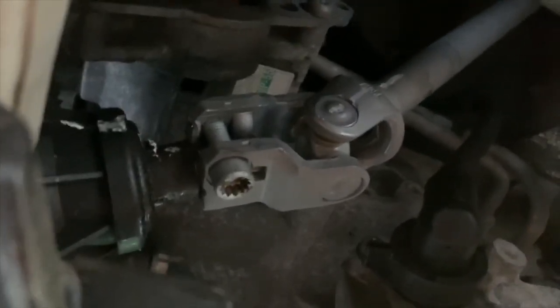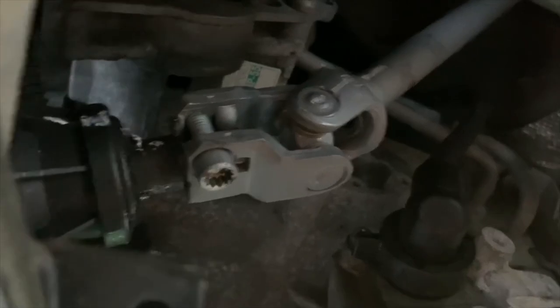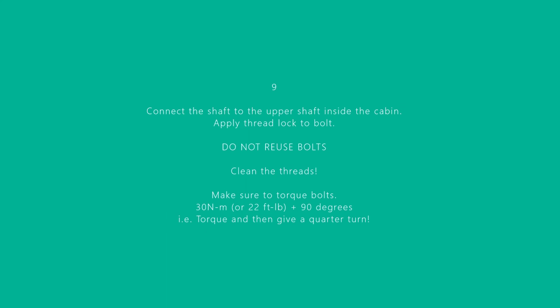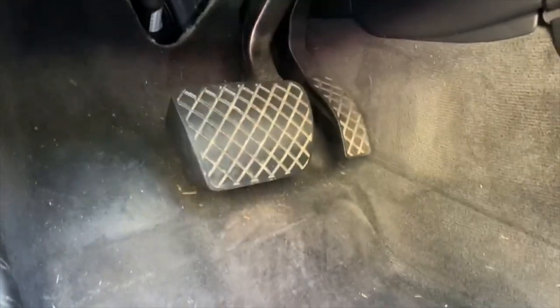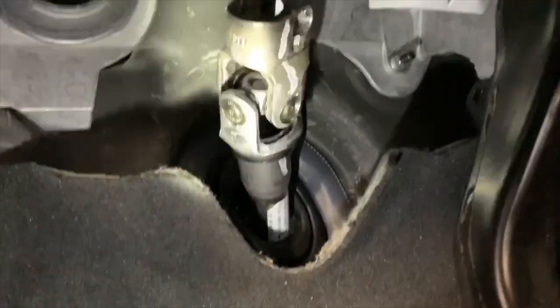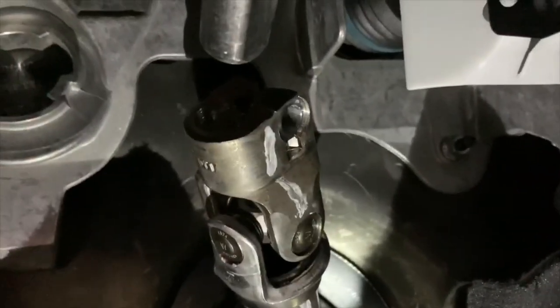Torque it as well — I believe it's 30 Newton meters or 22 foot-pounds, so just torque it to that and you should be all set. Once you're back inside the cabin we need to put on the other end. It is telescopic so you can push it back in using mostly your hands. Remember your lines — line to line — looking pretty good. Just jiggle it and put it on.